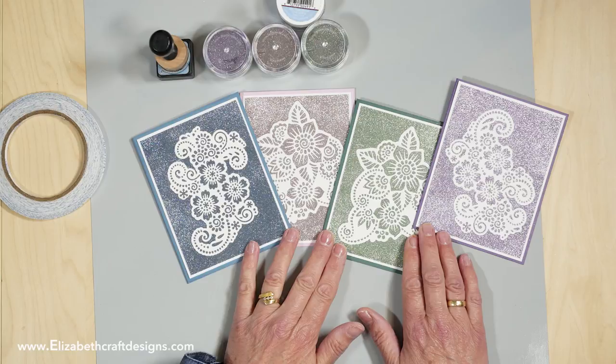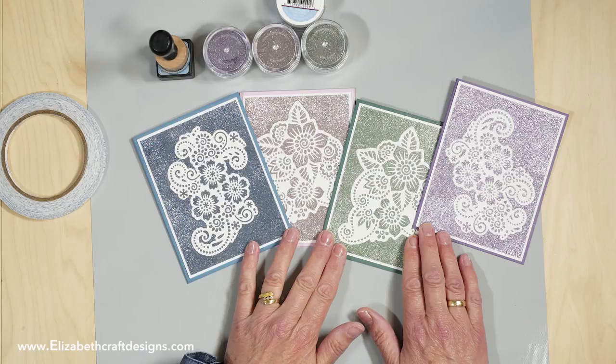Isn't that absolutely beautiful? Love this. Thank you for watching. I've suggested a couple of videos I think you will enjoy. Don't forget to download the free project sheet — I keep all mine in a binder for inspiration. See you next time!